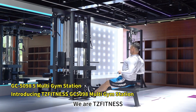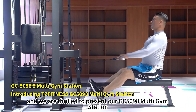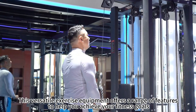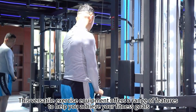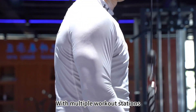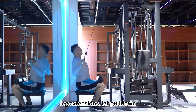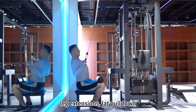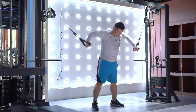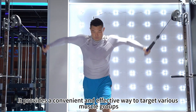We are TZ Fitness, and we are thrilled to present our GC5098 Multi Gym Station. This versatile exercise equipment offers a range of features to help you achieve your fitness goals. With multiple workout stations, including chest press, leg extensions, lat pull-down, seated row and more, the machine enables a full body workout. It provides a convenient and effective way to target various muscle groups.